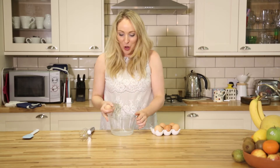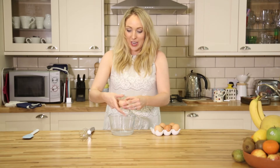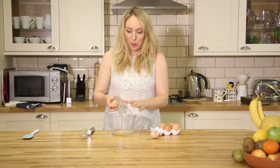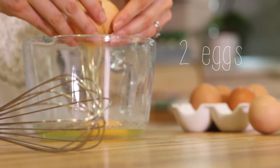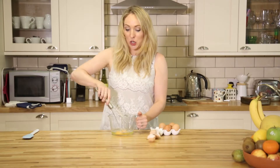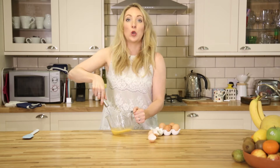So for today we've got scrambled egg at confidence level two. It is just cracking two eggs into a bowl, whisking it up, and then we're going to add that to a pan with a knob of unsalted butter.